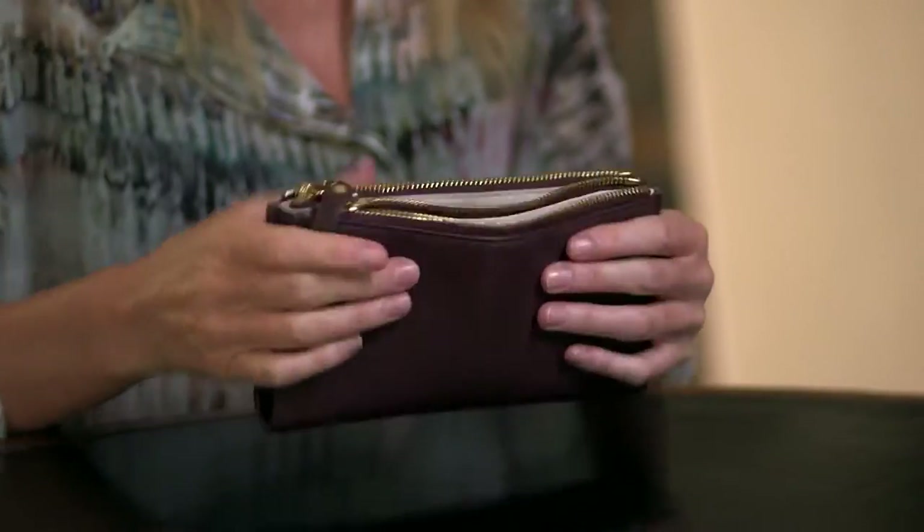Note: this handle does not come with the wallet. Neither does my money and my J.Crew shopping cart. And it comes in burgundy — my favourite — red and black. Indy Hicks take-out wallet. I love it.